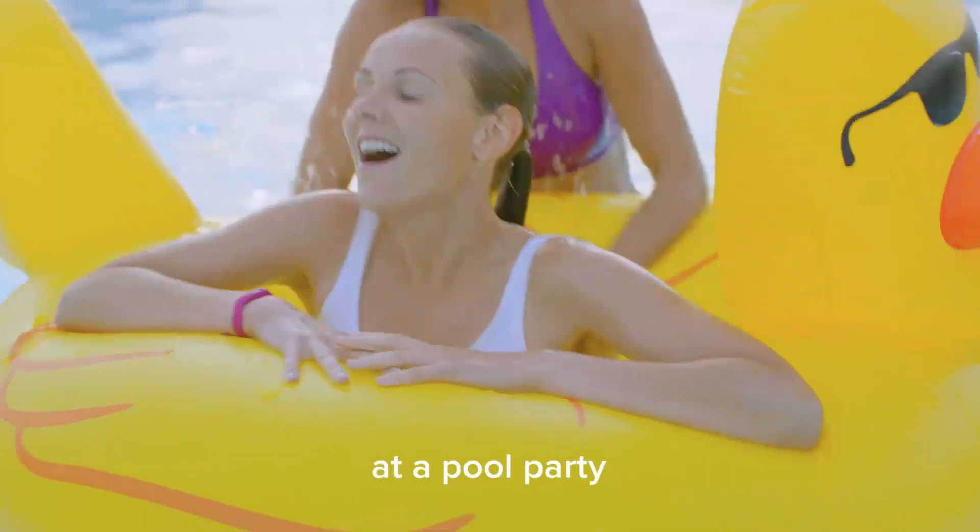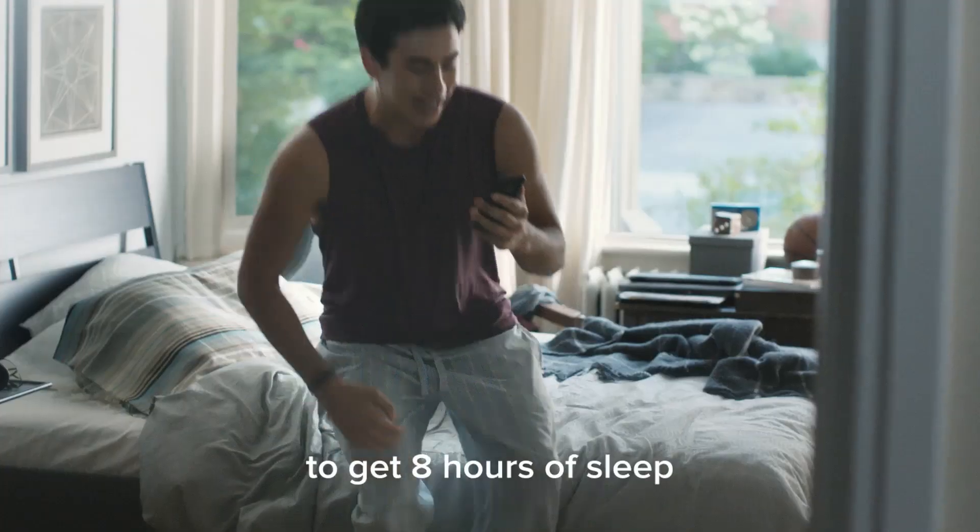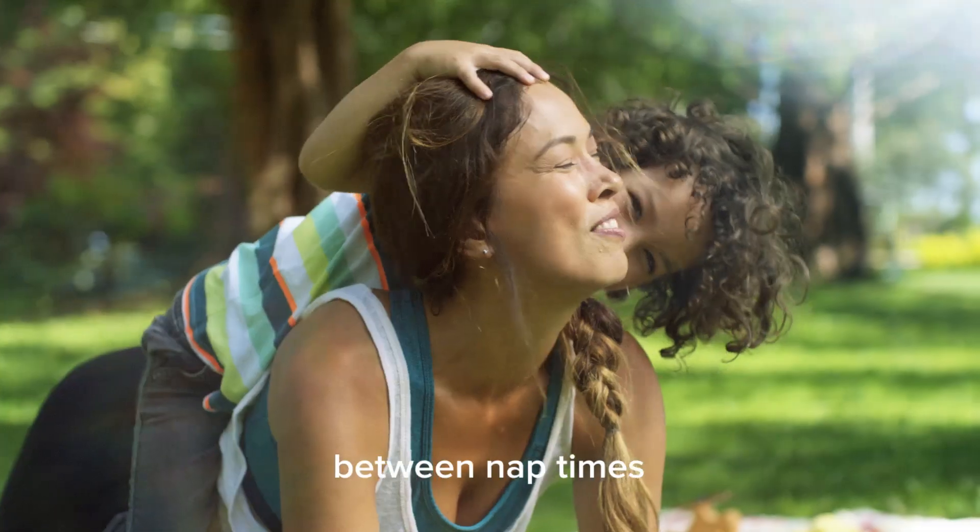For swimming laps at a pool party. Committing to get eight hours of sleep. And finding motivation between nap times.